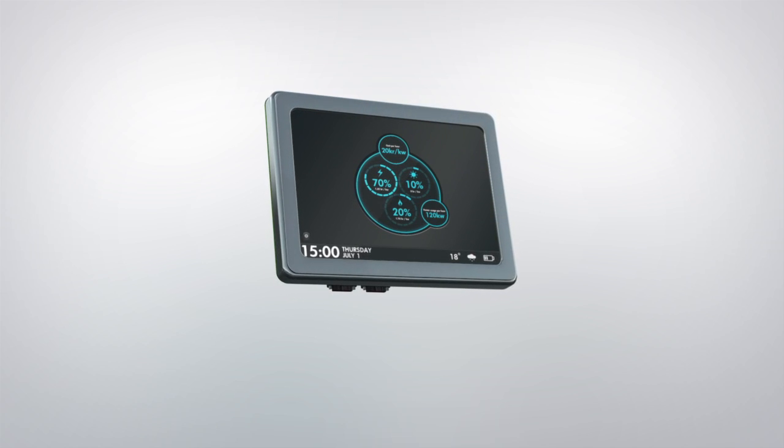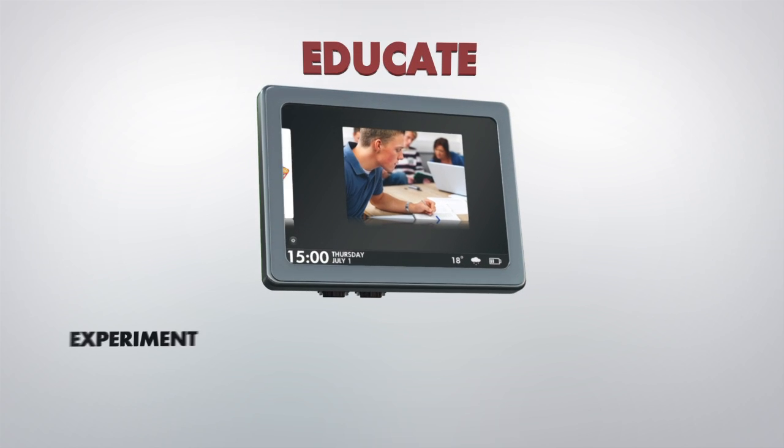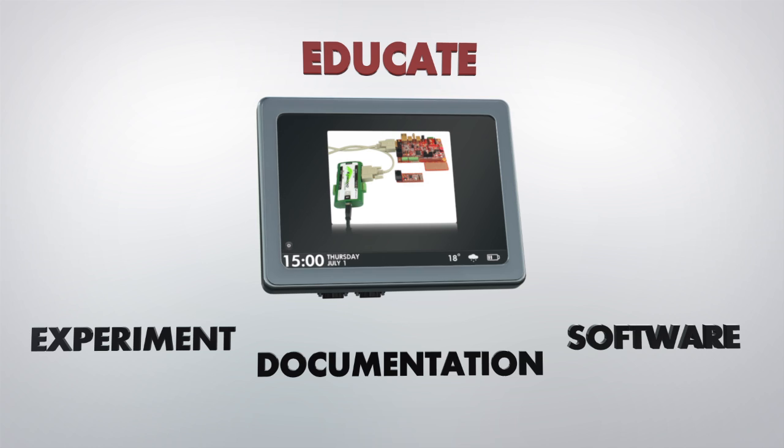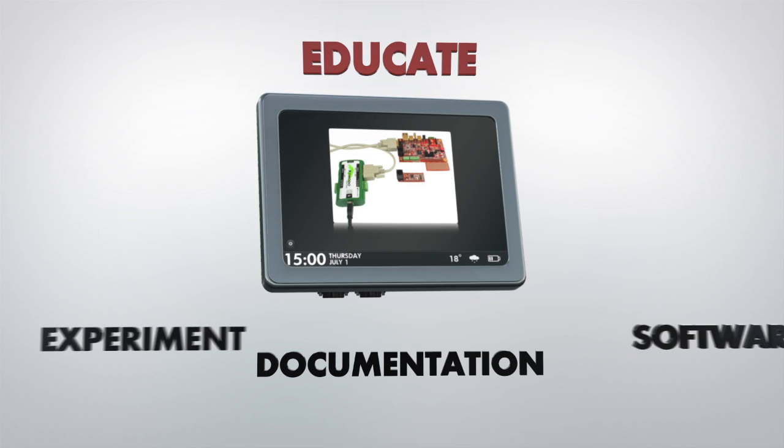You only have to design a baseboard with your specific interfaces, since much of the complexity has been moved to the OEM board. Do you want to learn more about ARM processors in general, and NXP's microcontrollers in particular? Our boards are excellent learning platforms.